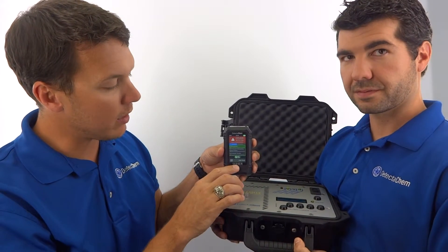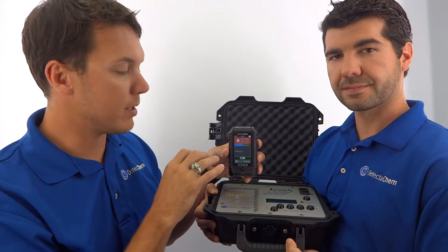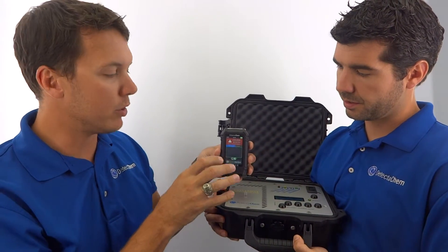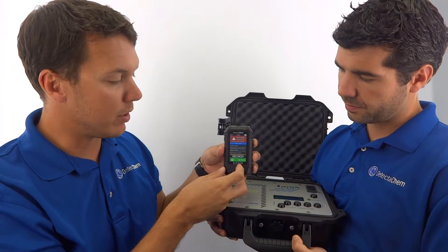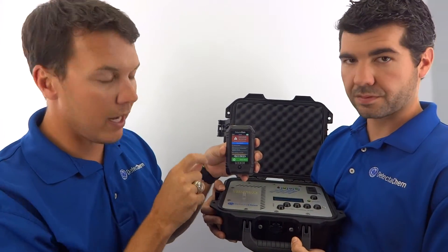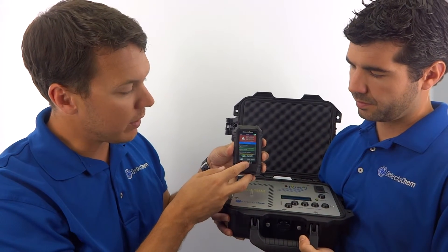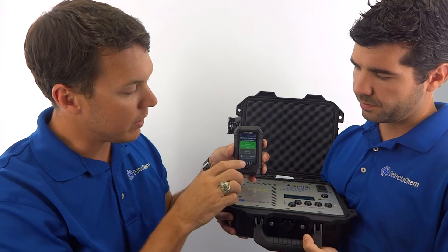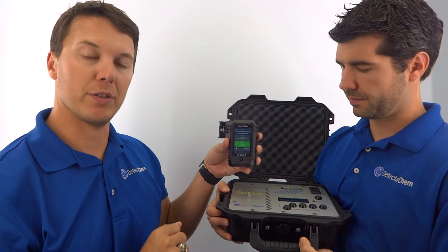We're continuing to analyze with the Seeker E, taking further detection and measurements. You can see the line is deviating, meaning we have more color change. That beep you just heard is the finishing of the detection, and you can see we've got a strong indication for group 4 or 5. Clicking on group 4 or 5, we can see that in group 5 we've got TATP — which is what we released from the microsphere heater.